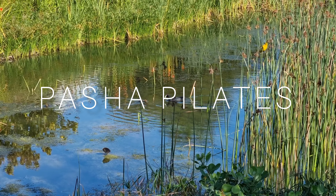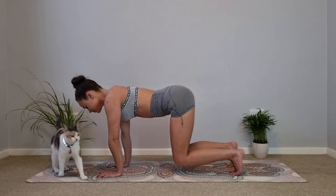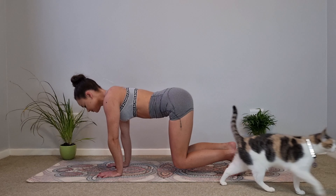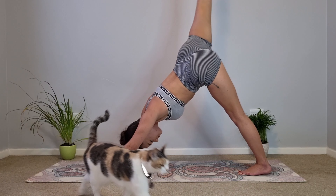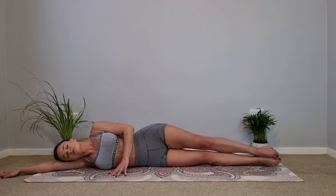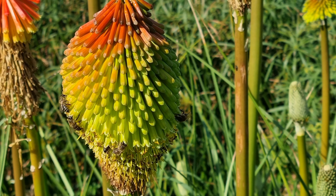Welcome back to Pasha Pilates. I have an exciting announcement: this is my first original piece of music playing in the background, specifically created for Pasha Pilates. From this point onwards all the music will be original and will soon be available on all digital streaming platforms. Grab your mat and let's begin with this Pilates yoga fusion no equipment workout.